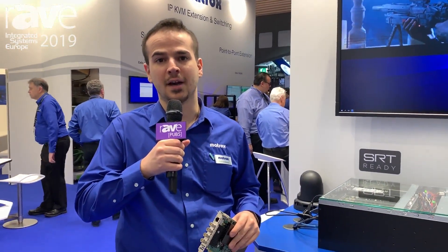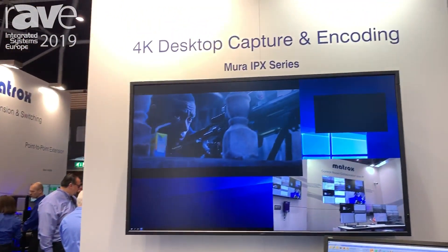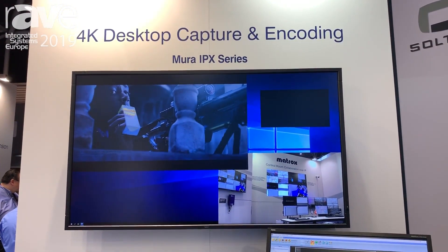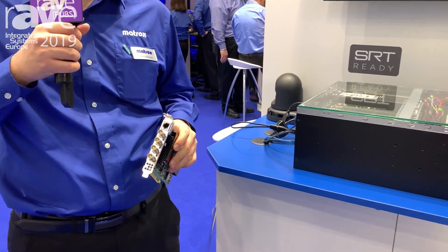Hi, my name is Fadal Albayati. I'm the Business Development Manager for Video Wall Products at Matrox Graphics. At ISC 2019, we introduced four more Mura IPX capture cards to take our count to ten total IPX capture cards as part of the Mura IPX series.